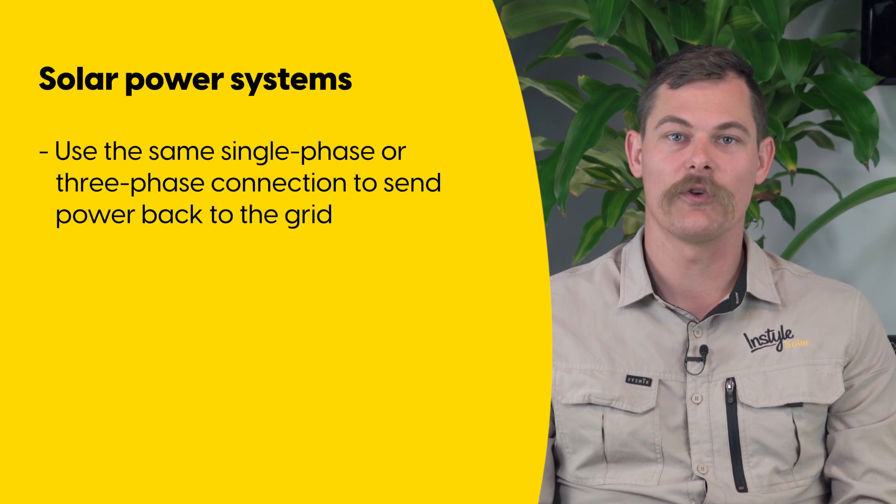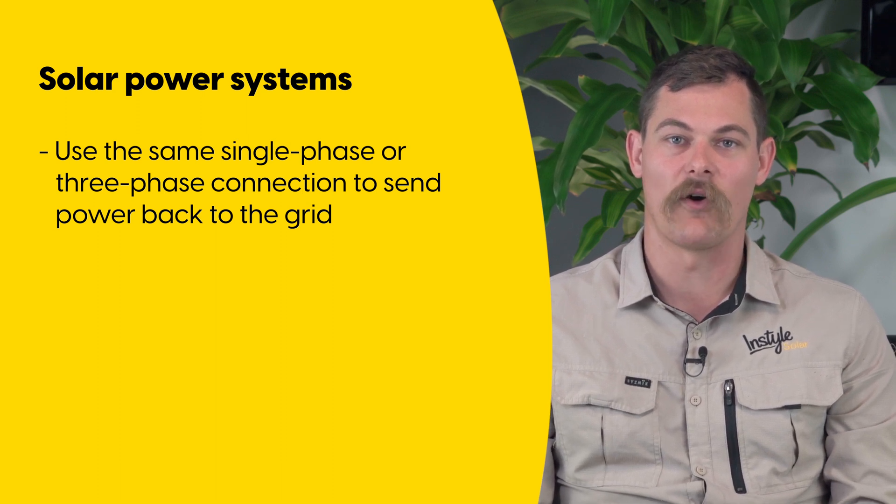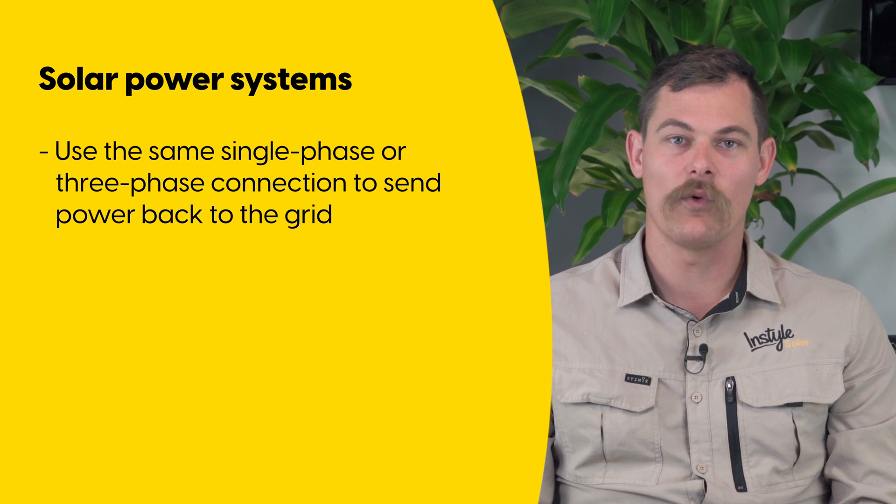When you have a solar system installed on your home it will use the same connection to send excess energy back to the grid. This usually happens in the middle of the day when the panels are getting the most amount of sunlight. You may not be using all the energy that the panels are producing, so it is sent back to the grid.